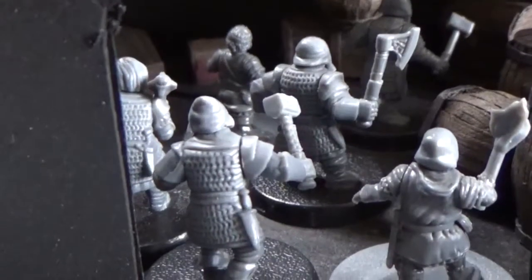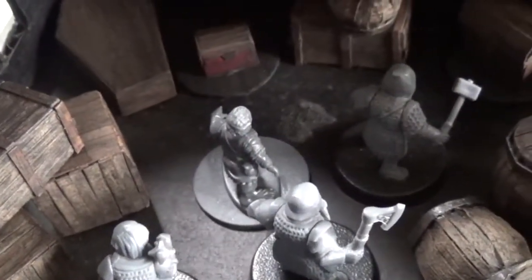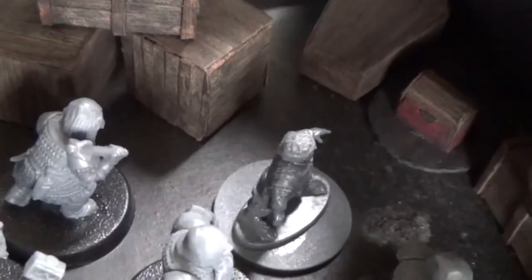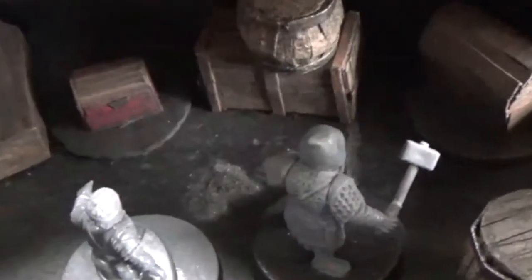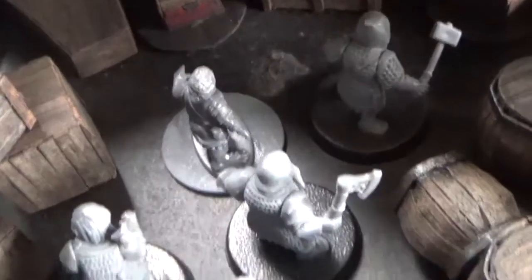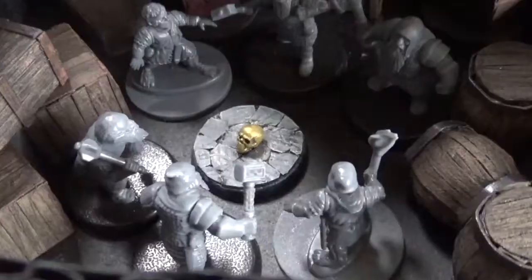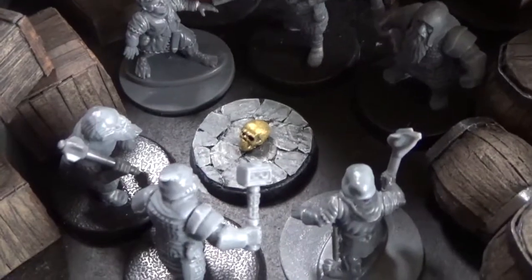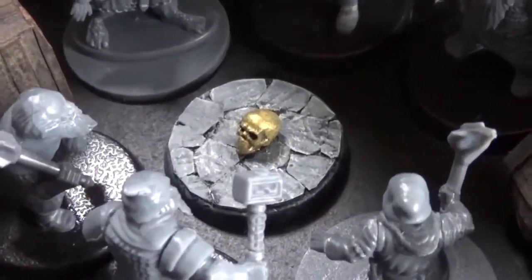Examining the chests, the adventurers see that the wood is old and the locks are rusty. The dwarves' hammers and axes make short work of them. Peering inside the first chest, their excitement turns to disappointment as it's filled with old books and scrolls that hardly seem of any value — although their literacy is questionable at best. Breaking open the second smaller chest, however, is where their luck truly takes a turn. Smashing off the lock, they look inside and discover what appears to be a life-sized sculpture of a human skull made entirely of gold.